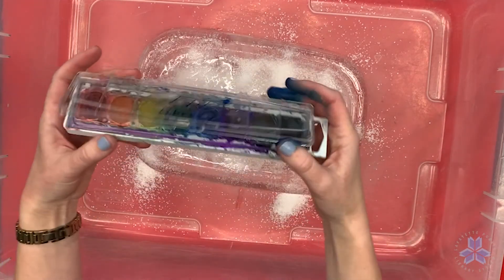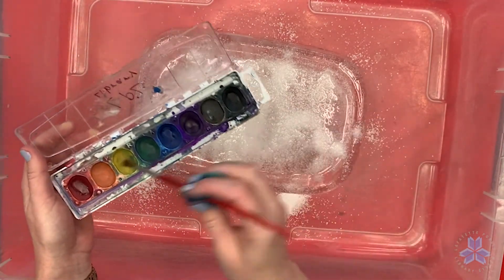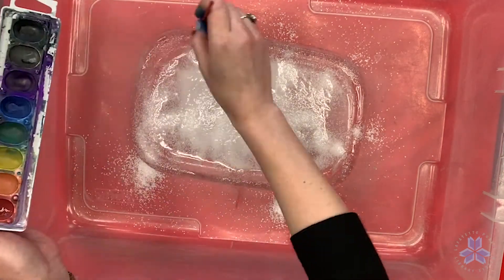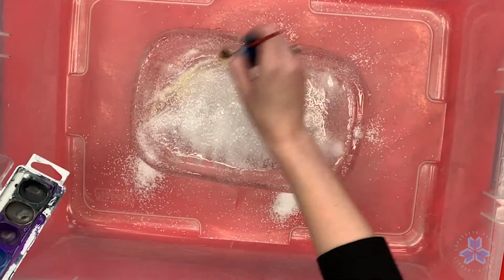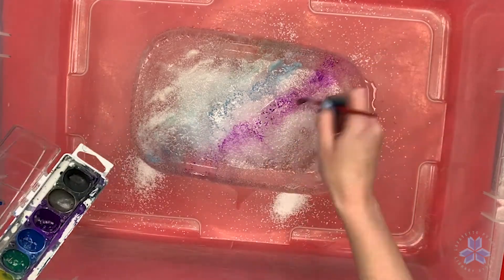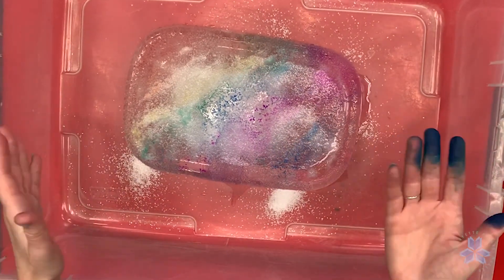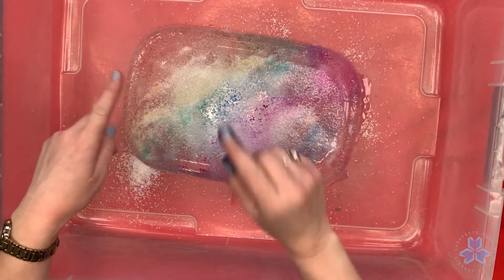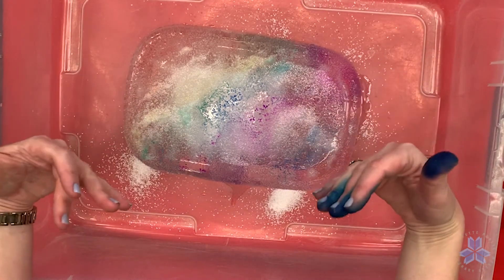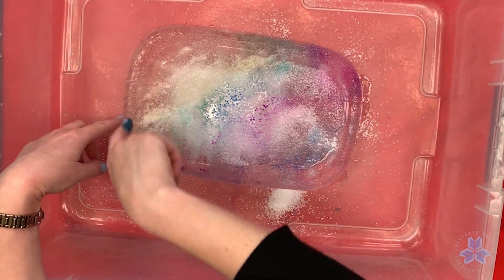We've got a nice little layer on top. Now if you've got watercolors at home you can use them to paint on top of the ice. Painting with ice is so fun! Once the watercolors are on you can see the craters starting to form in the ice. When I first sprinkled the salt onto the ice I could hear the effects of the melting — the ice was crackling and making lots of popping sounds. You can see the runoff causing it to melt down here.